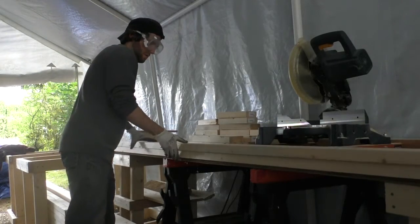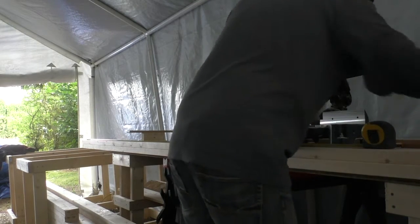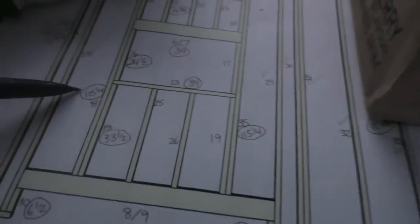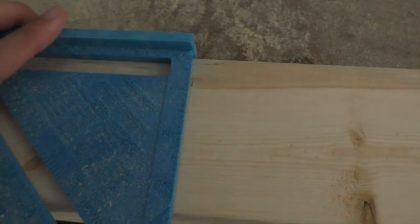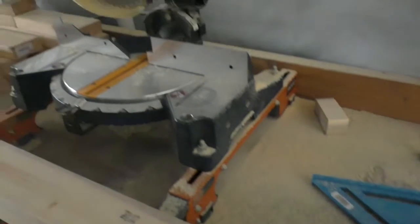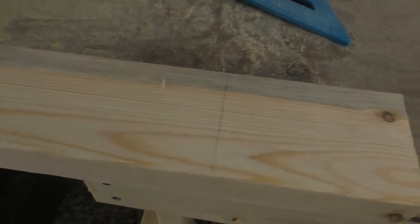My workflow started with checking the plan for the next two boards I would cut. I would then walk to the lumber pile and grab the lengths I needed. After bringing the boards to the saw, I verified the size I needed to cut and made a mark on the first board. I used a speed square to make sure I had a nice straight line to line up with the blade. Then I would get that board out of the way and mark out the second board. Doing two at a time allowed me to be a little quicker overall because there was less walking.